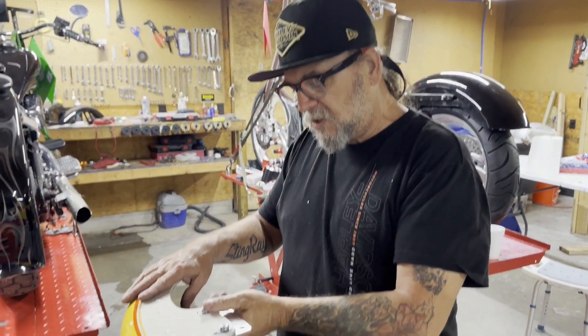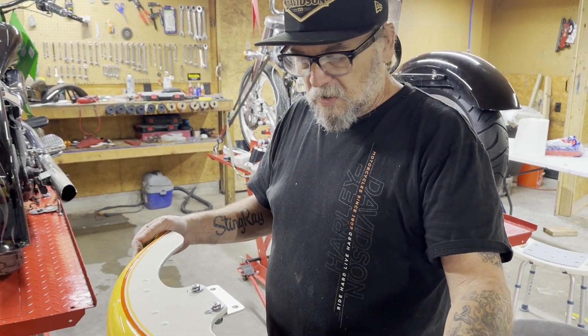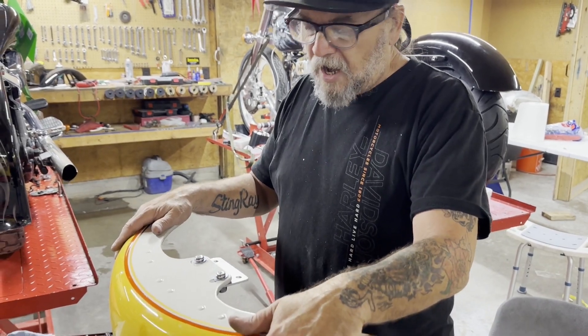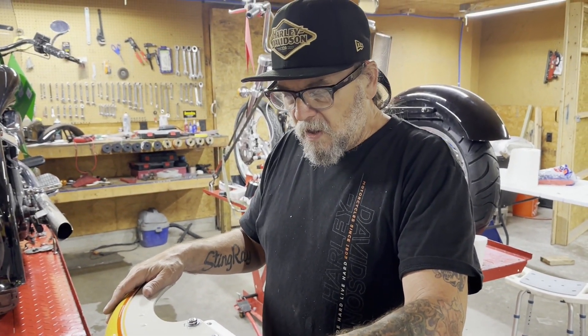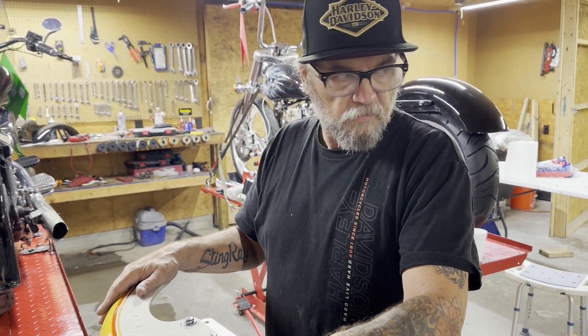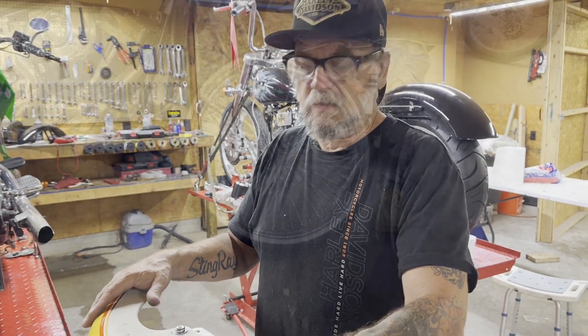We've got the brackets bolted on. Ryan's going to tighten these up, and then we'll mount it on the bike and let everybody get a look at this going over a 23-inch wheel. This is a stock Fat Boy fender, and it'll fit right over that 23-inch wheel and it'll look pretty good. So we'll get you back in a minute.